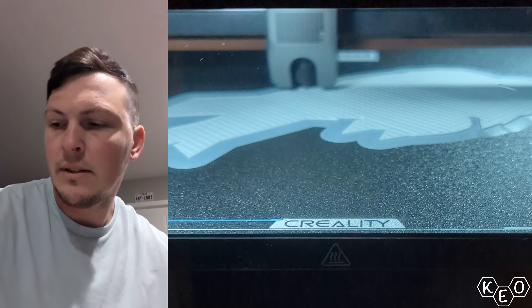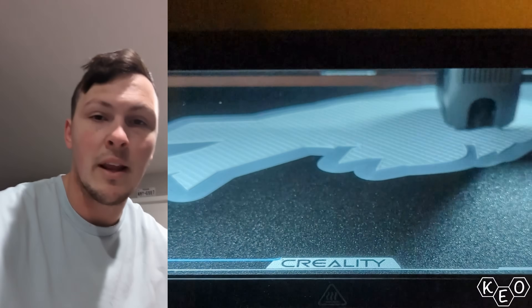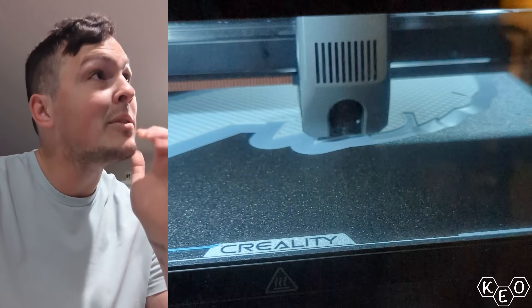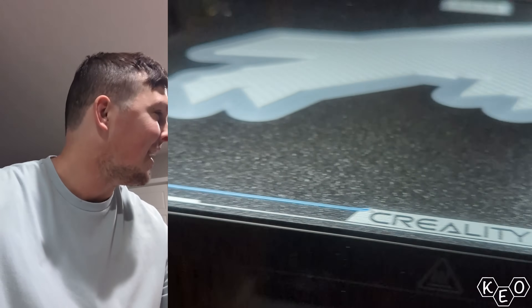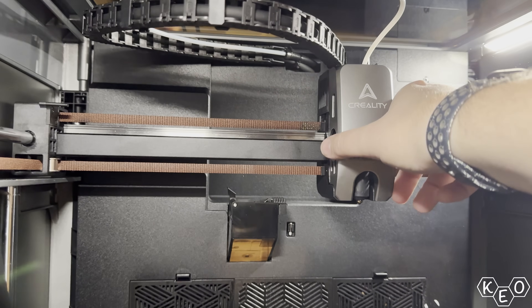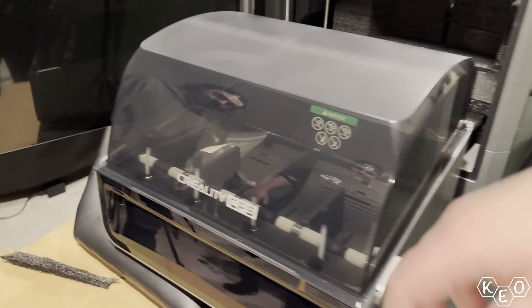So I started fixing the K2 today, or at least I'm going to attempt to. The first thing I've done today is take the back off. I don't know what I'm looking at - most of this stuff is a little beyond me. I know the front of the printer, I don't know the back. So let's talk about what's even wrong with Paul's K2. This is kind of Creality's flagship giant machine - it does multicolor and prints all the filaments.